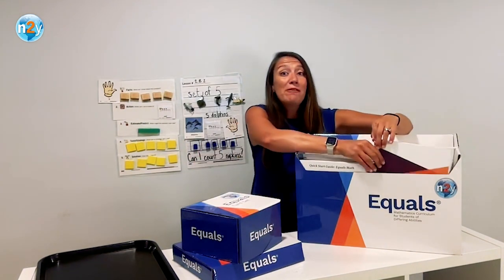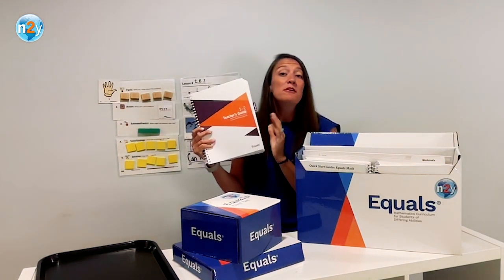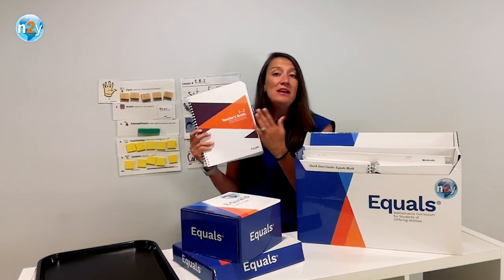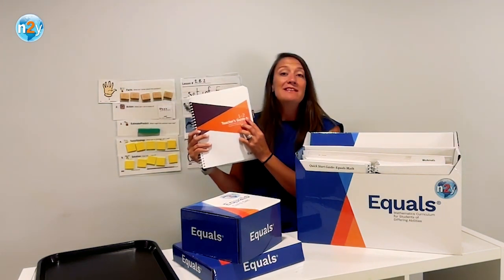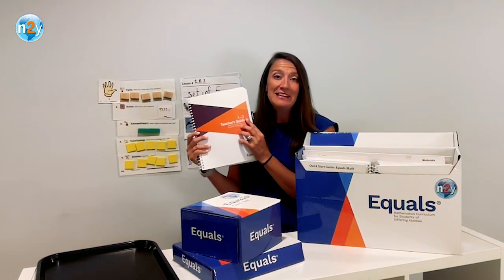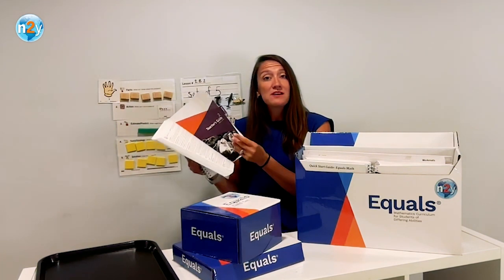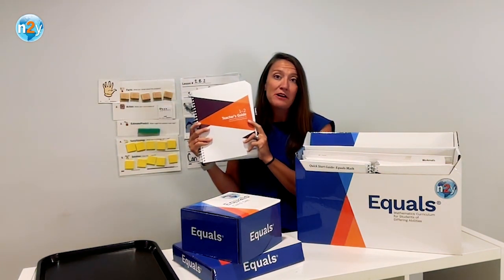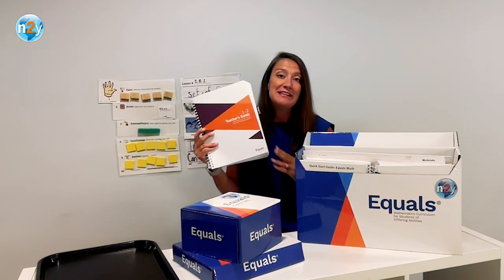The teacher's guides are spiral-bound and include two chapters per book. There are a total of 10 chapters in the entire curriculum. Each teacher's guide will show the numerals on the cover representing the chapters contained in each book. You will also find folded within your teacher's guides labeled tabs indicating each chapter. Use these tabs to quickly locate the chapter and lesson you plan to teach.